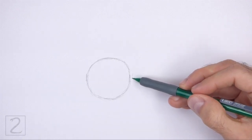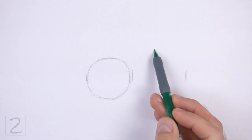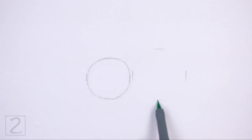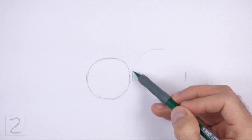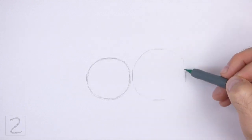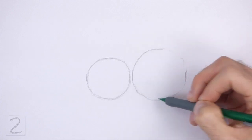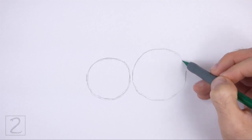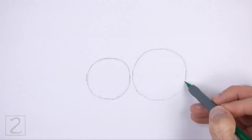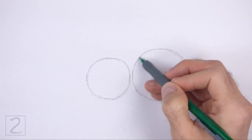To the right, draw another circle as a guide for the back portion of the body. Use the four marks method to draw this circle too — make four small marks to indicate the sides of the circle, and then connect the marks using curved lines to finish the shape. Make this circle bigger than the first circle. Don't place the circles too far apart or the body will be too long.